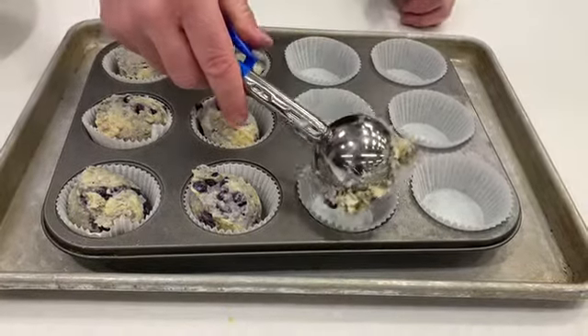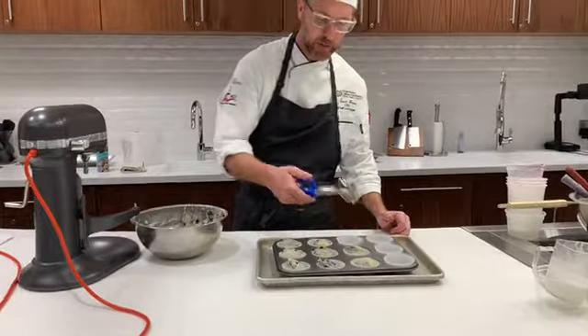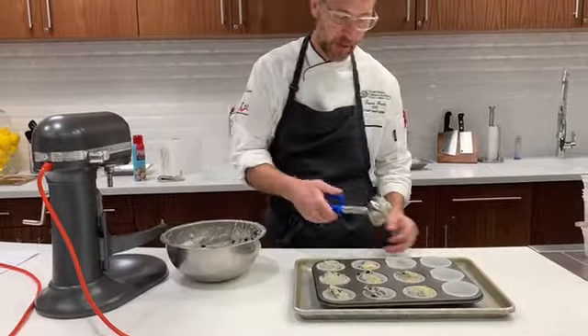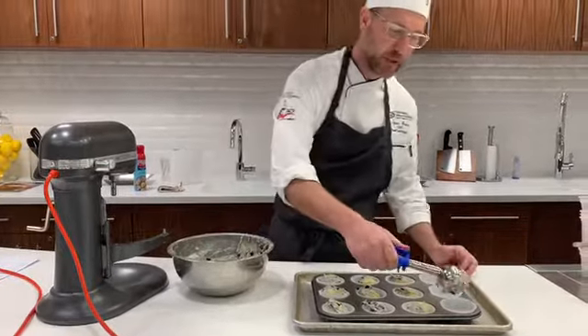We're going to bake these at 375 degrees. We want to bake them until we can insert a toothpick and it comes out clean — that's our best method for determining the doneness of our muffins. It'll take about 15 to 20 minutes.